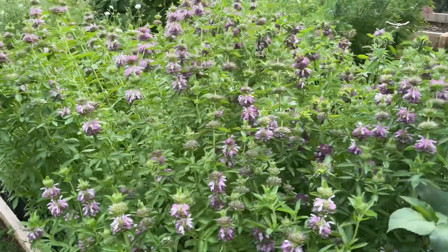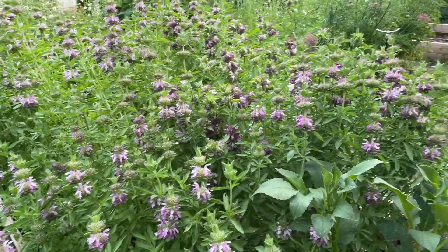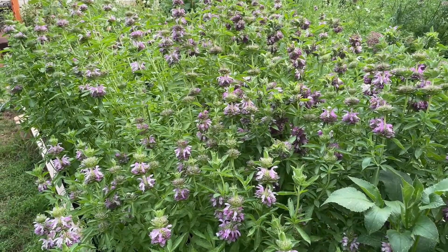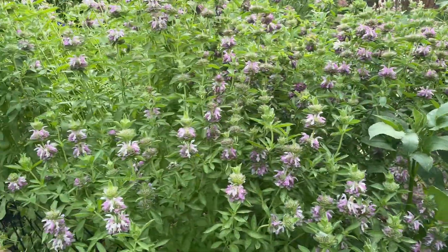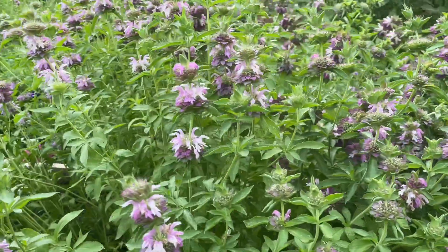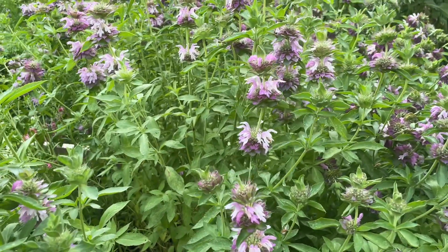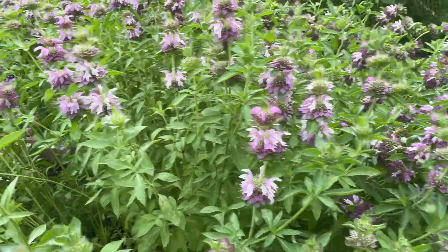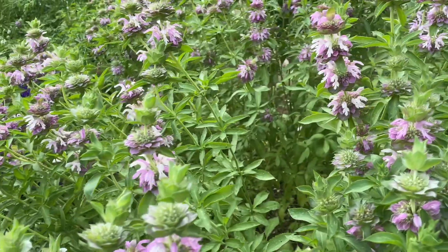We are here in the beginning of June, and if I continue to deadhead I will continue to have blooms through August. The next con is that it does sometimes wilt rather easily once cut, especially if I'm cutting when it's warmer outside. So it's one of those things you definitely want to cut early in the morning if you're going to use it for bouquets.